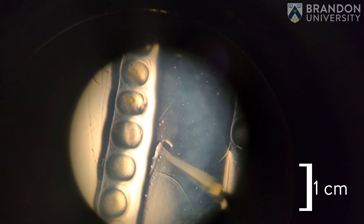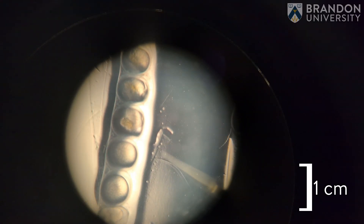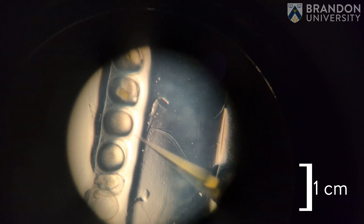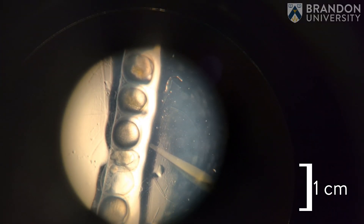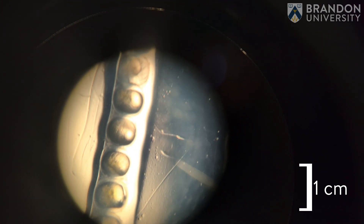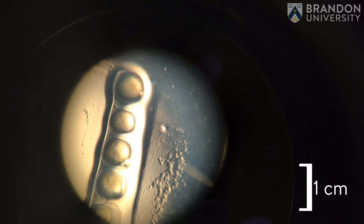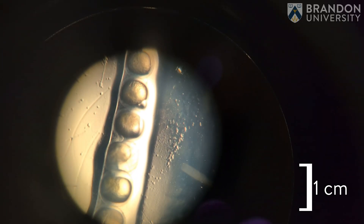The embryos have a chorion, which is that clear structure you see here, and the more gray structure is called the yolk — all of their nutrients for the next five days of their life. You can note that in some embryos cells are starting to develop along the yolk, but they're still in very early stages — the one to four cell stage — which is when we need to do these micro injections so that the morpholino that knocks down genes can be taken up into every single cell that develops.